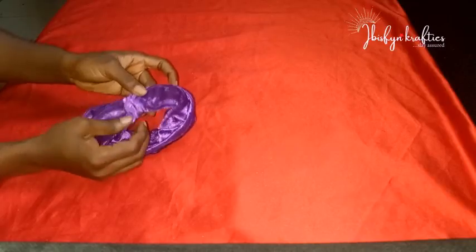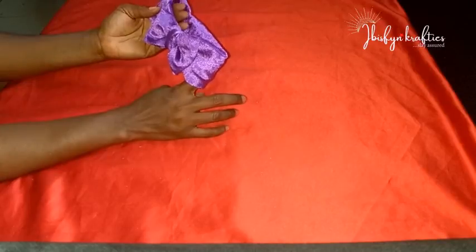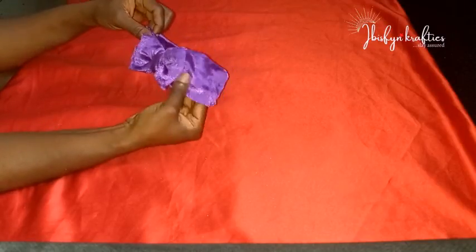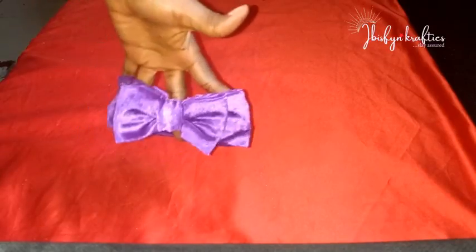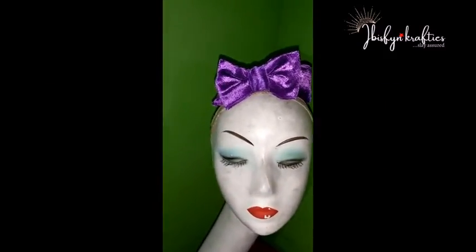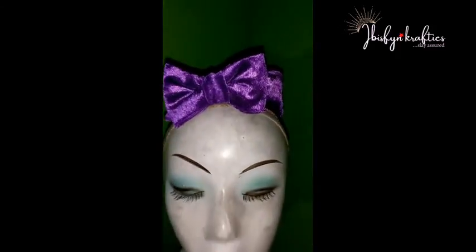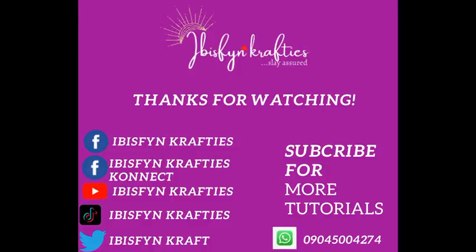If you like this headband, let us know your thoughts in the comments. Look how beautiful it is — it is giving vibes! The color is fun and lively. You can use it for cultural occasions or for your cute baby girls. For adults, remember: head circumference plus six inches extra, or however big you want it. Be creative, and bye bye!